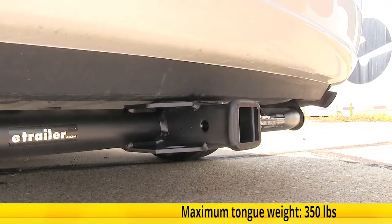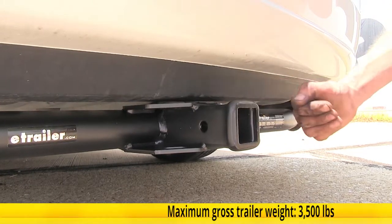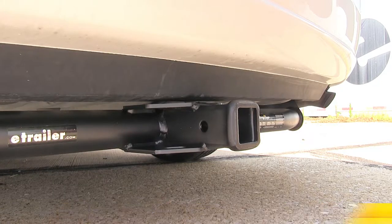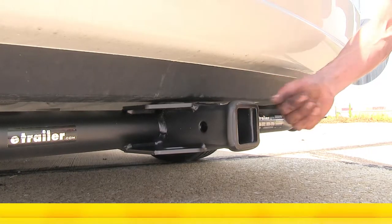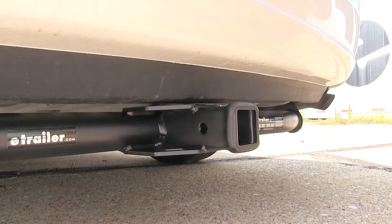This hitch is rated for 350 pounds max tongue weight rating and 3,500 pounds max gross trailer weight rating. It does support the use of weight distribution, and when using that, your tongue weight rating increases to 500 pounds and your max gross trailer weight rating increases to 5,000 pounds. Make sure you consult the owner's manual of your Sienna and do not exceed what the vehicle is rated for — go by whichever number is less.